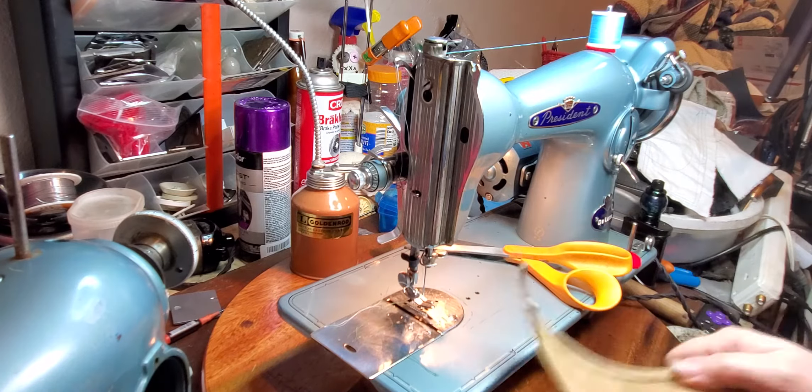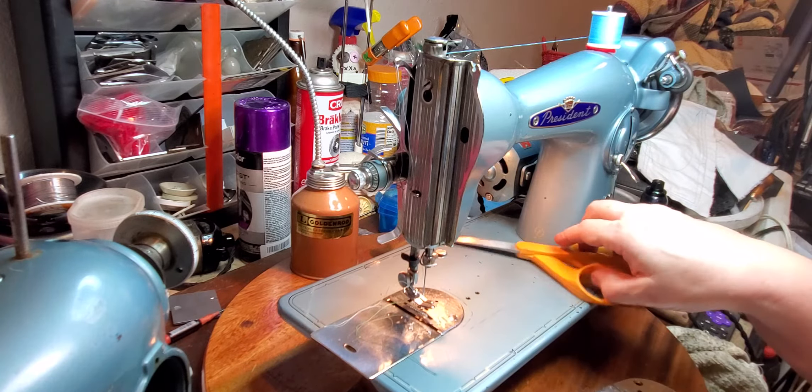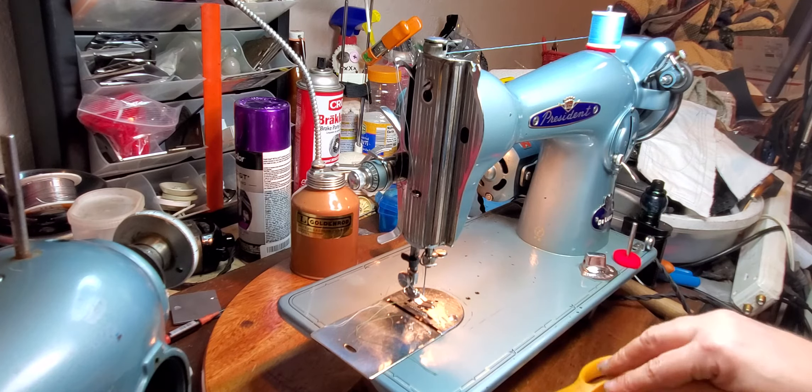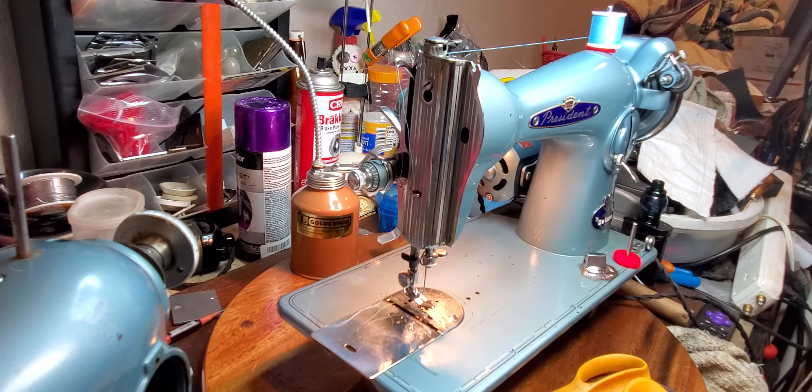So if this lovely blue Deluxe President sewing machine ends up in your home, I hope you enjoy it.